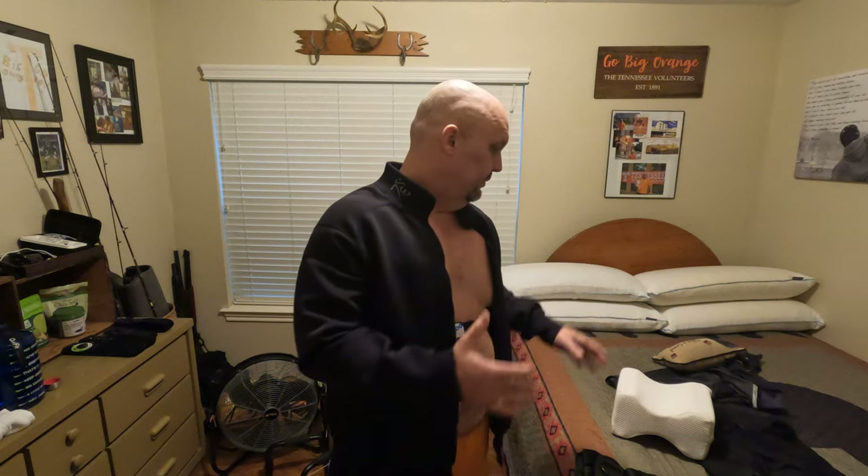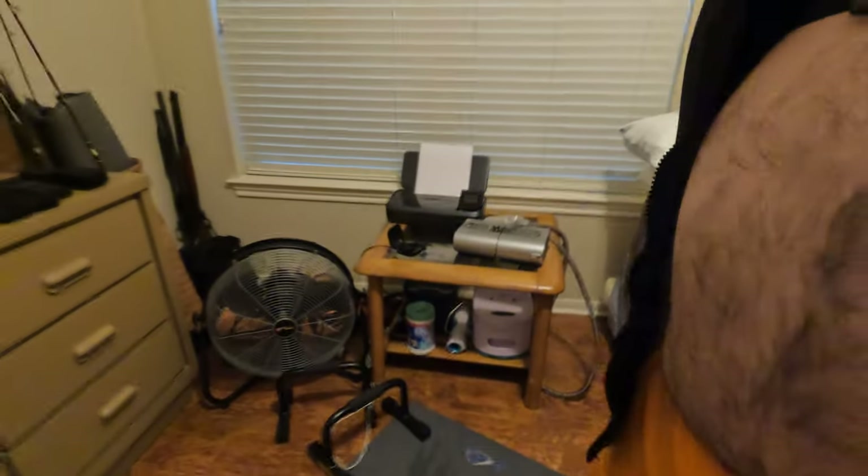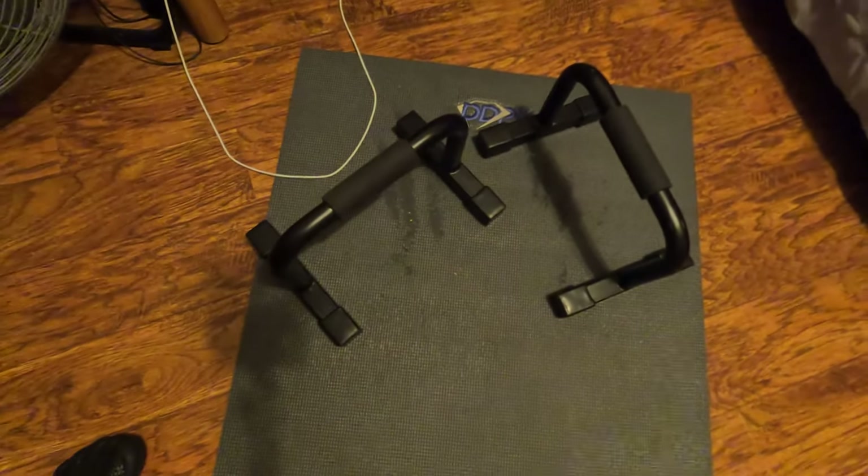Every piece of equipment I have is for a reason. It's not necessary — like the jacket and the weighted vest — but the little stuff: you've got to have a heart rate monitor, you've got to have a mat. I have DDPY Bear Blocks, which are fantastic, but I prefer my push-up bars because I get a deeper stretch. These are just generic handlebar push-up bars I got off Amazon and they work like a dream.